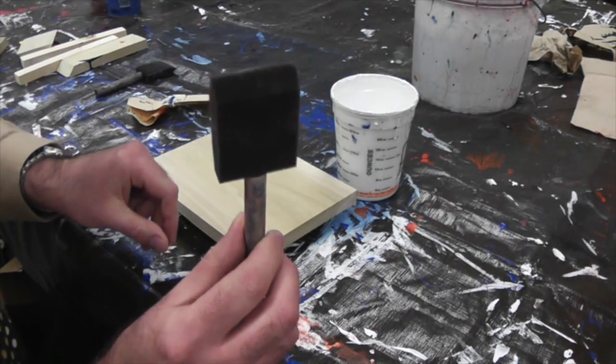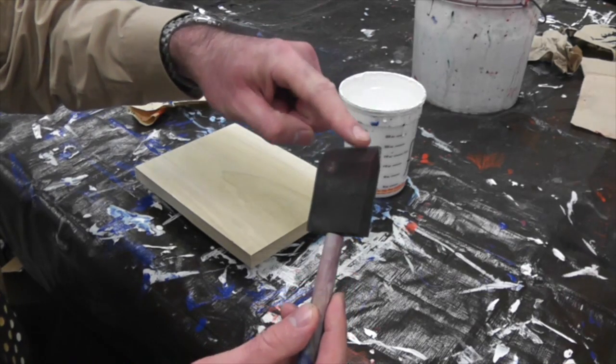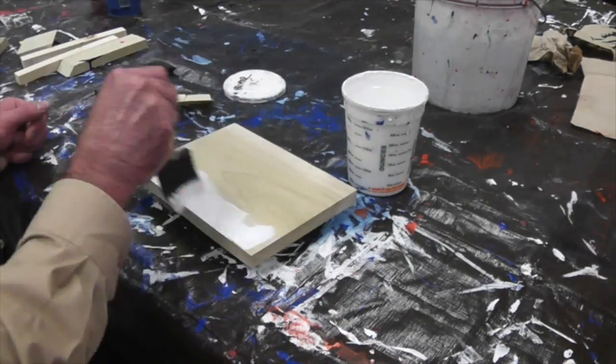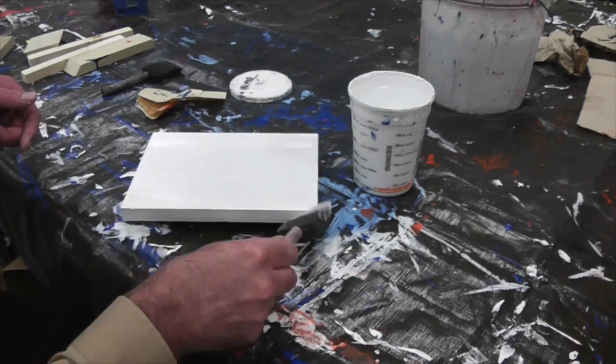Make sure the brush is dry, and you're only going to be dipping the very tip of the brush into the primer. Don't put too much paint on the brush or it will make a mess. Lightly brush paint onto the top, sides, and ends of the board. Try to apply a light, even coat.